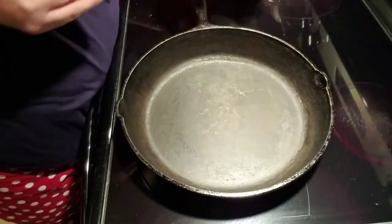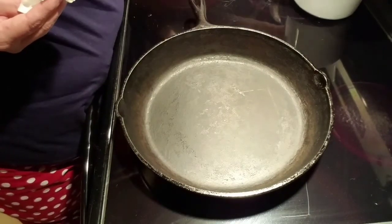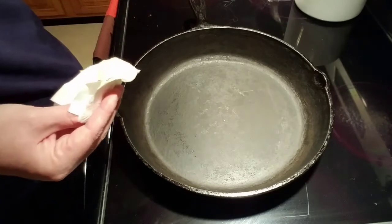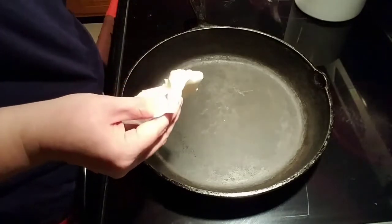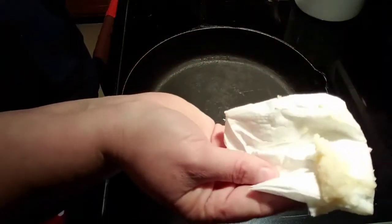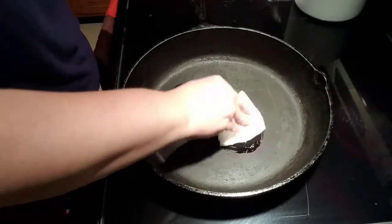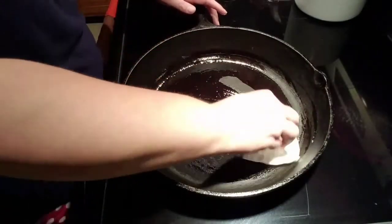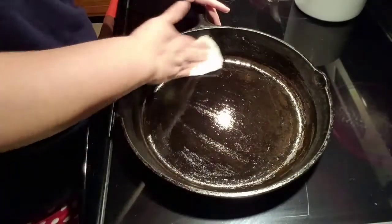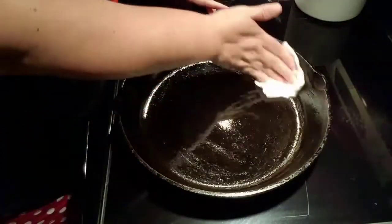I went ahead and turned my eye off, and I'm going to take a paper napkin. This is controversial because some people will not use paper to apply the oil to their pan, but I've never had any problems with it. So the eye's off. I've got my bacon grease on my napkin and we're going to give her a rub. You just want to rub this around and get a nice, even, thin coating. You don't want it sitting in bacon grease — just a thin coating on there.